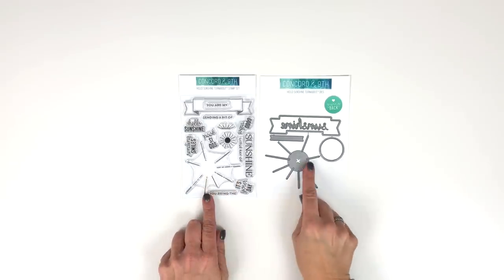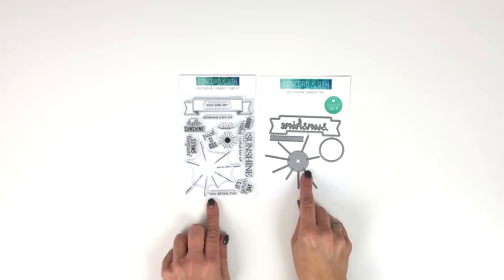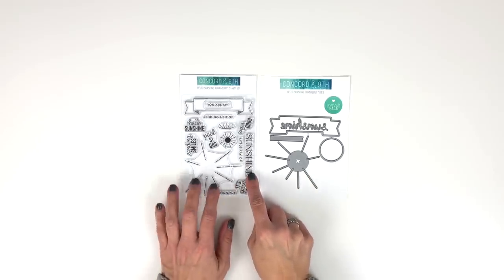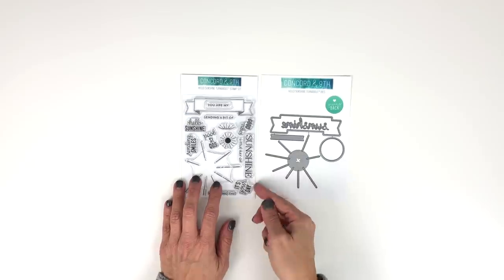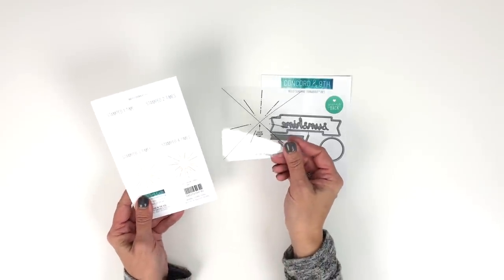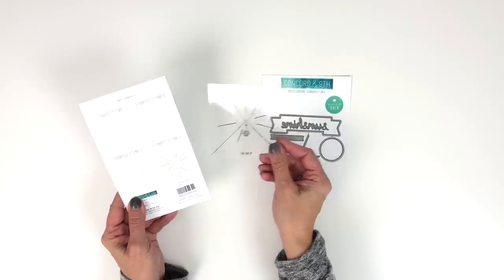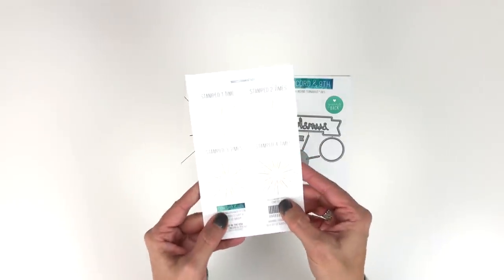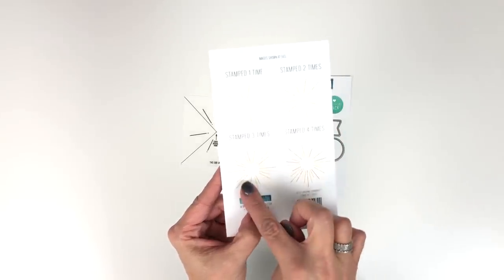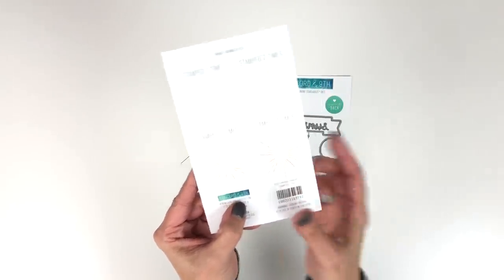Introducing the Hello Sunshine Turnabout Bundle. Not only is this a turnabout stamp set, but this is also a turnabout die. The set includes sentiments centered around the word 'sunshine.' When you purchase this, it will come with its own alignment aid so that you can easily do your turning, and it will also show you what it looks like when you stamp it once, twice, three times, and all four turns.